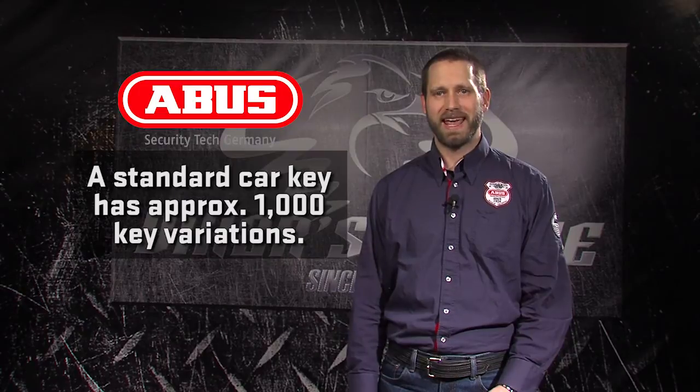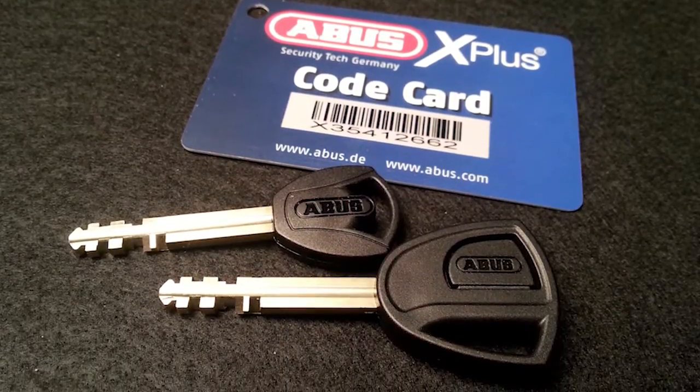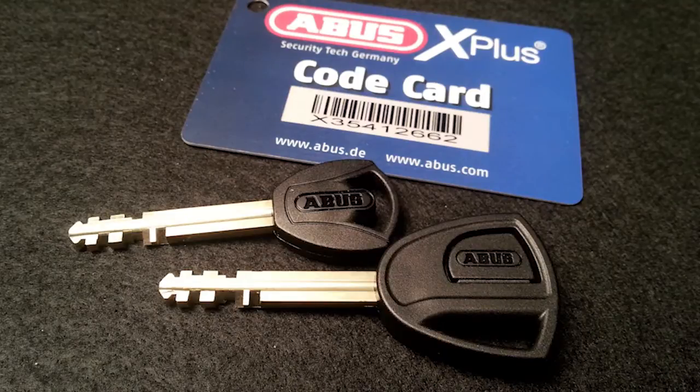The lock cylinder is possibly the most important part of any lock. To give you a frame of reference, a standard non-electric car key has roughly 1,000 key variations. ABUS hand-assembles its lock cylinders one by one, and for the Extreme chain uses its most sophisticated cylinder, the X Plus design, with up to 1.2 million key variations. The X Plus key resists picking and is built with a special receiver in the base that will not allow the key to turn unless it is fully inserted into the lock. This and the use of high-quality materials in ABUS keys reduces the risk of breakage.